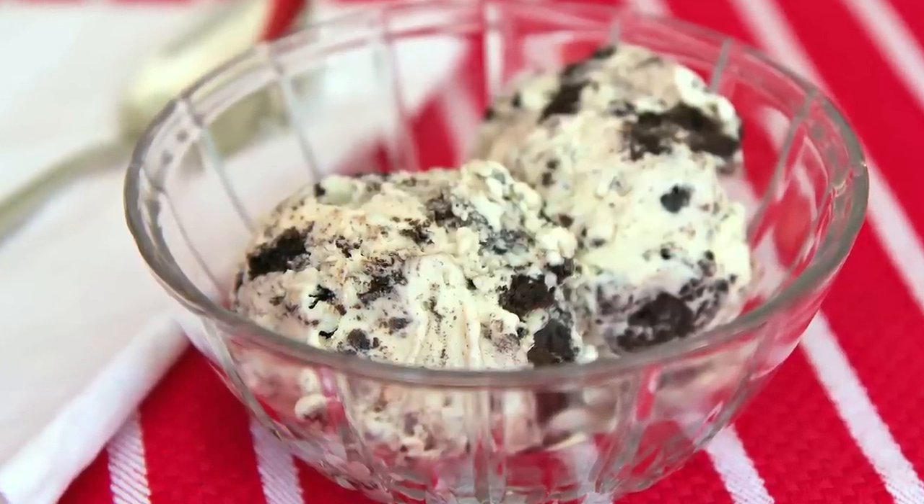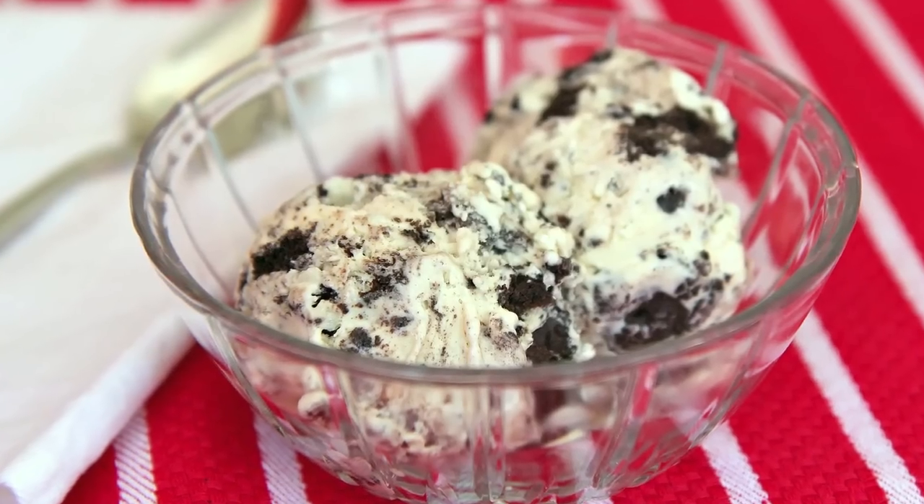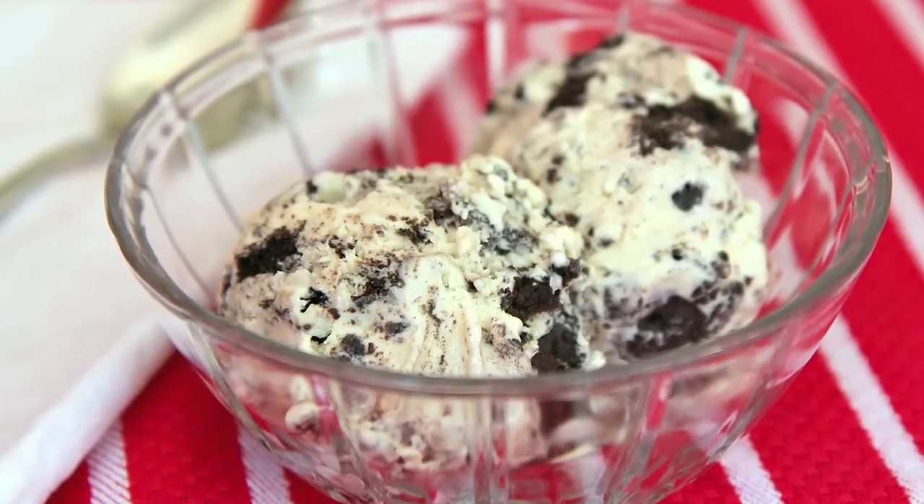Sarah from Average Betty here, and I'm making no-cook cookies and cream ice cream. You don't need much for this super easy, all-natural, no-cook ice cream recipe. You don't even need an ice cream maker. What you do need is a little bit of patience and a whole lot of self-control. Let's make no-cook cookies and cream ice cream.